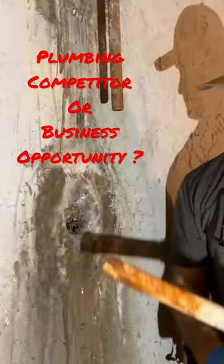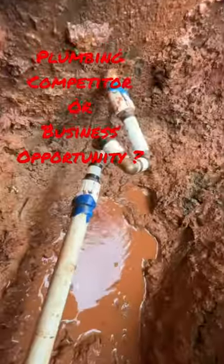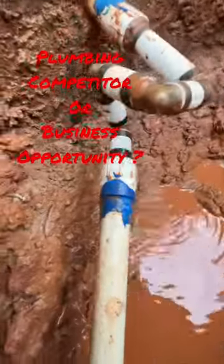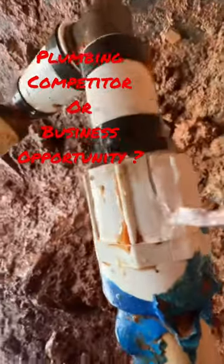On the other side of this foundation wall there's something even worse than that PVC running through it. Take a look at that — a double swing joint, complete with a plastic female adapter that has split from stress.